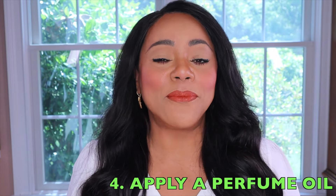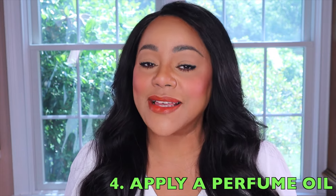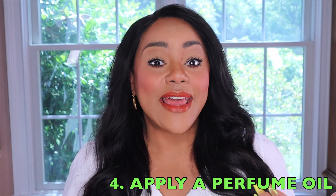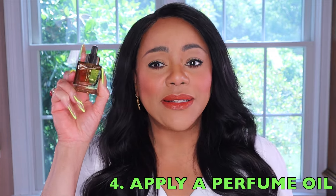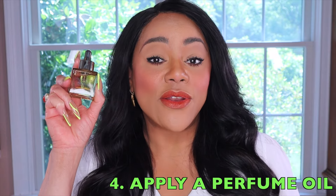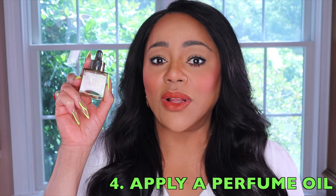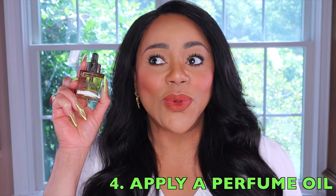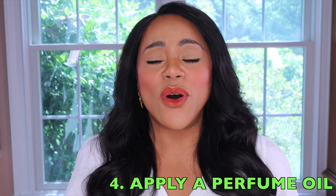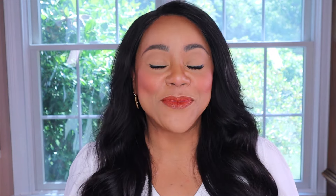The next step would be to use a perfume oil. While I know that many people don't follow this step, it does make quite a difference. After you apply your lotion, I recommend that you dab just a little bit of a perfume oil — it could be a perfume oil with a note similar to the fragrance, or if you're planning on layering, you can use a perfume oil with the scent you'd like to layer with. Perfume oils really make a difference because it's almost like they seal in your fragrance once you spray it.